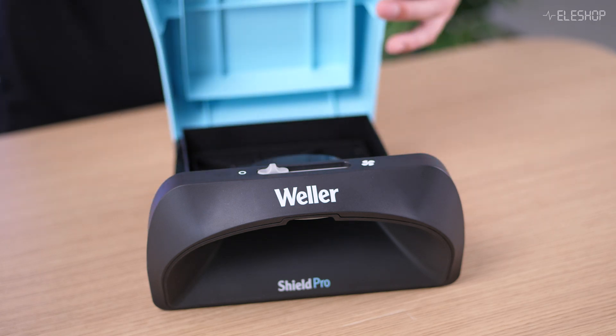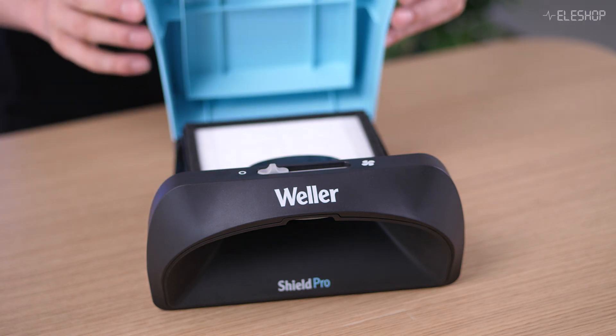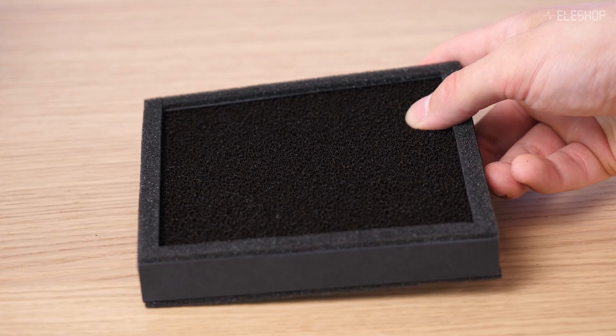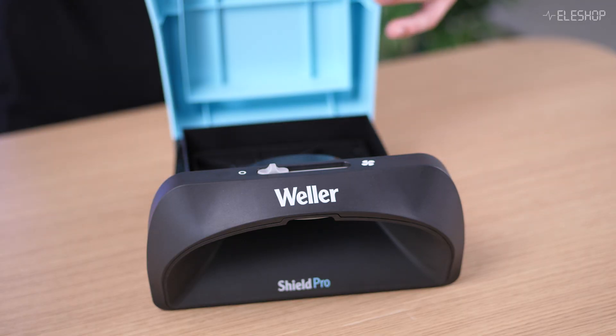Keep in mind that the Shield's filters are relatively small and will need to be replaced frequently. In conclusion, the Weller ZeroSmog Shield is mainly suited for people who solder occasionally and want a compact solution for fume extraction. Its small size makes it easy to place underneath your soldering station, however the filter is quite small and will need to be replaced more frequently.